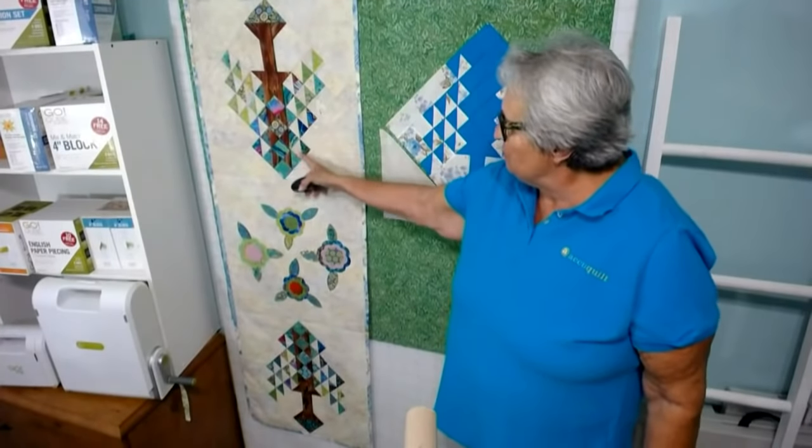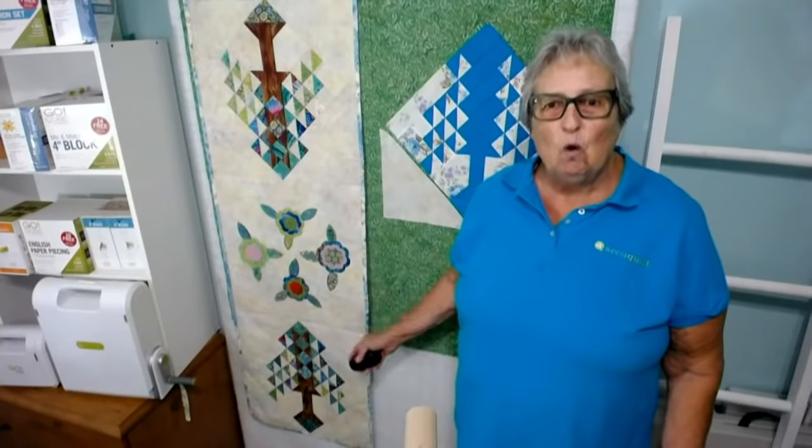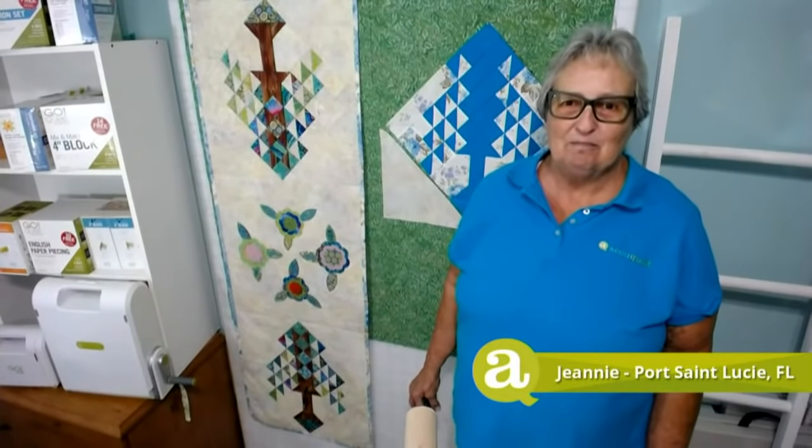Here's my challenge piece as promised. I did it on point and made this wonderful table runner — or you could use it as a bed runner because it's pretty big, it's 60 inches long. I used the Tree of Life and made it scrappy with a lot of different fabrics that were joyful and seemed to speak spring to me. I also included some of the Rose of Sharon — dies one and two — to make this wonderful happy springtime table runner. I hope you like my challenge piece.